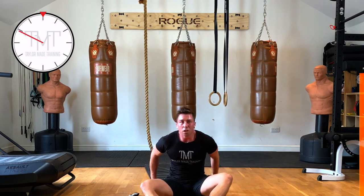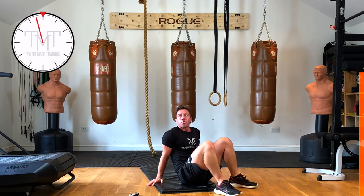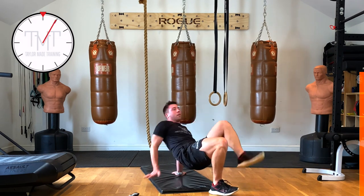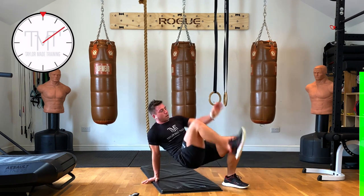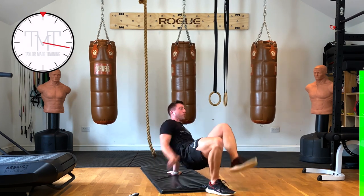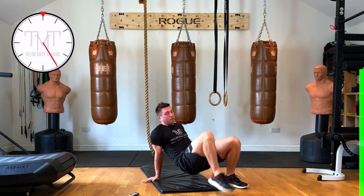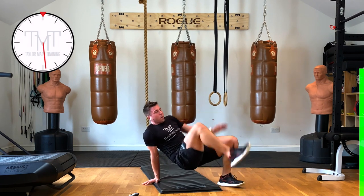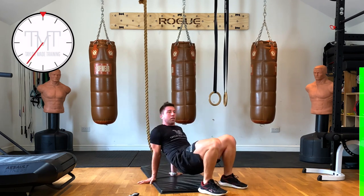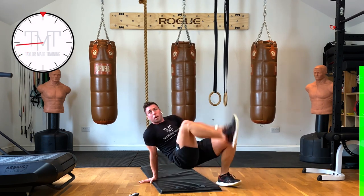Next one's going to work your hamstrings, glutes, and lower back — it's called crabs. Go up into this position, opposite hand, opposite leg. Up we go — opposite. There's a lot of stability needed, a lot of core stability. You're halfway through the time. 15 seconds left. 5, 4, 3, 2, 1 — well done!